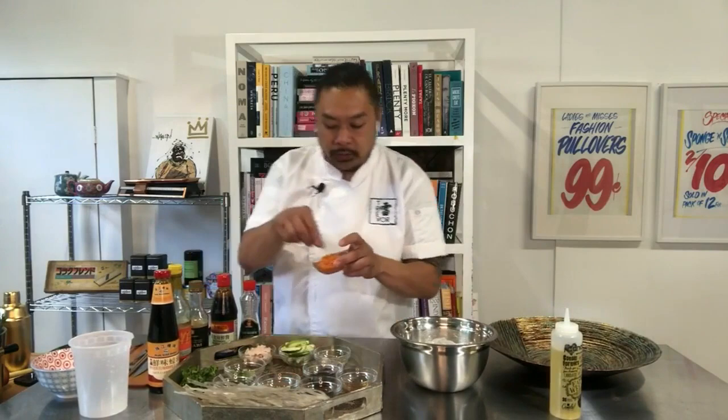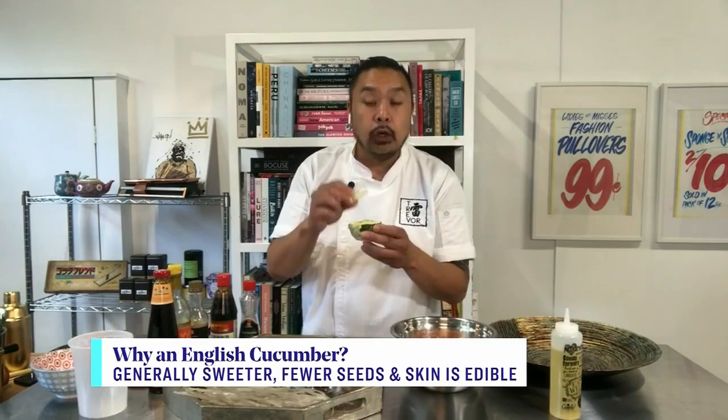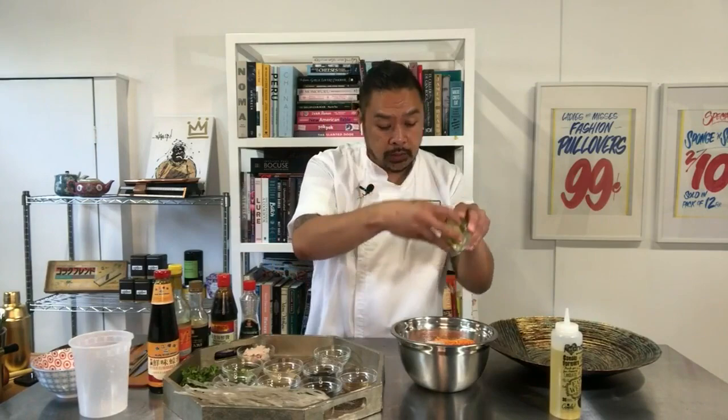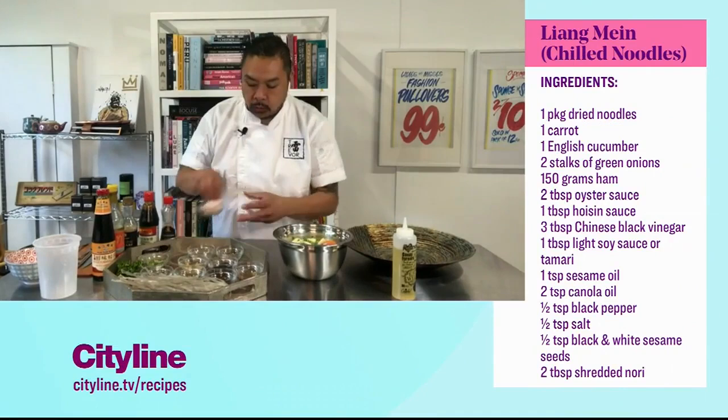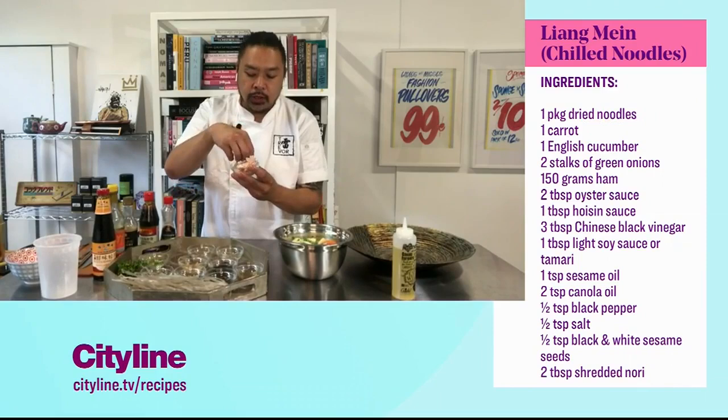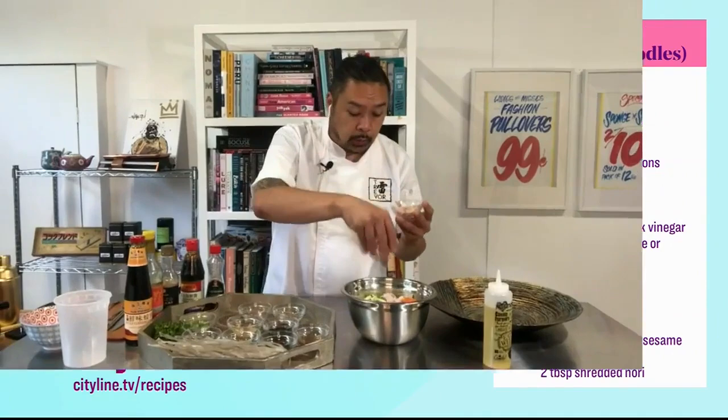Now the noodles are all oiled up and ready to go — we're gonna start dressing them. We've got a carrot that we've julienned into shaved strips, and English cucumber cut up. If they're fresh and not overly ripe, there's not too much de-seeding or water to deal with. We've got some chopped green onions — I'll use about half. Now our chopped up meat: this is great because you can use any cold cuts you want — turkey, chicken — I'm using smoked ham, julienned.